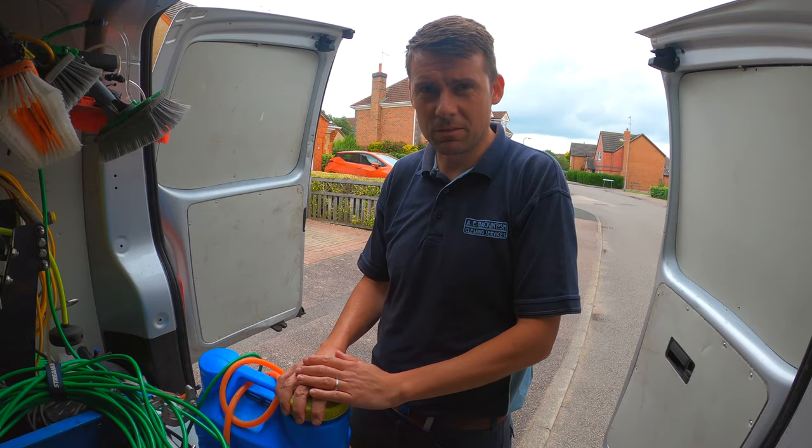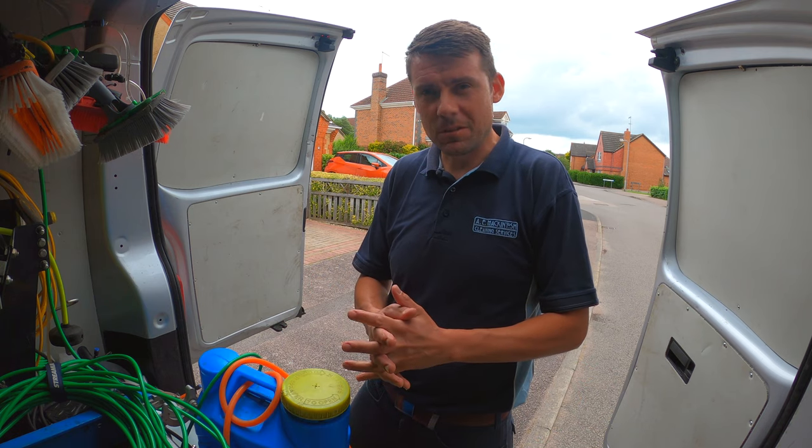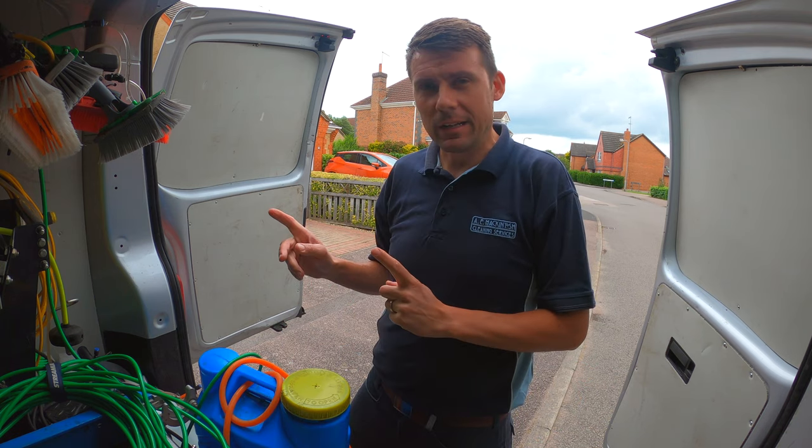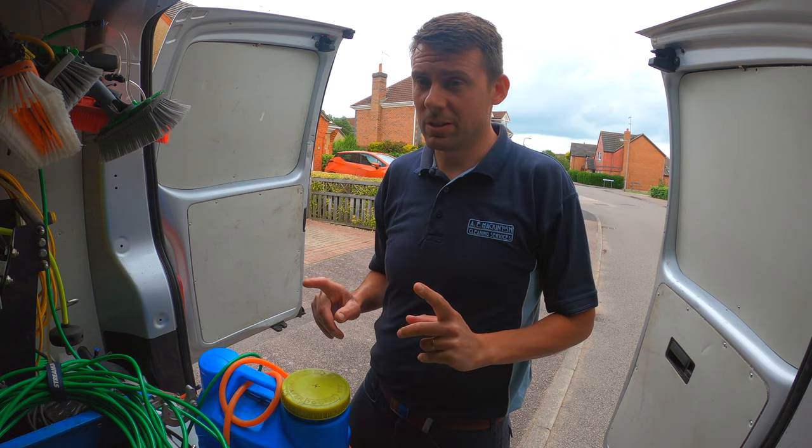Okay, hey there, welcome to the channel, thanks for watching, hope you guys are keeping well out there and looking after yourselves. I'm going to do a fascia clean today — this has got to be one of the dirtiest fascias I've ever cleaned.